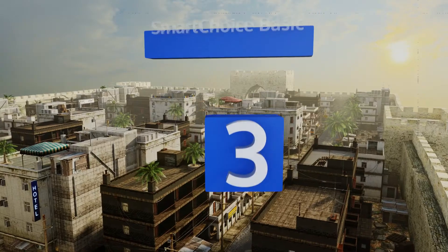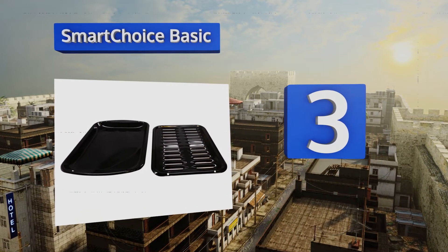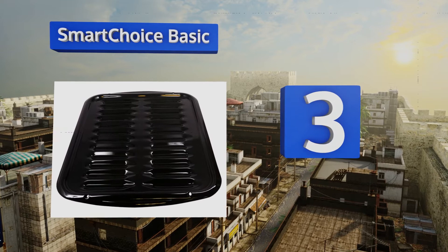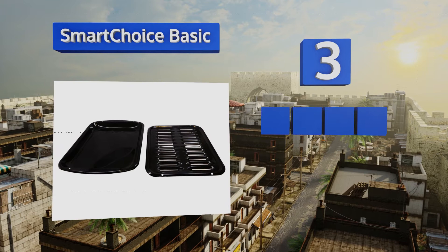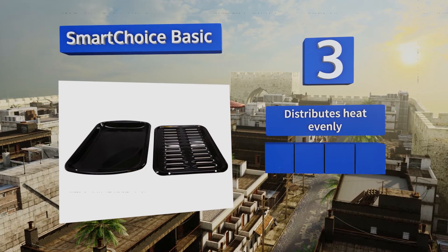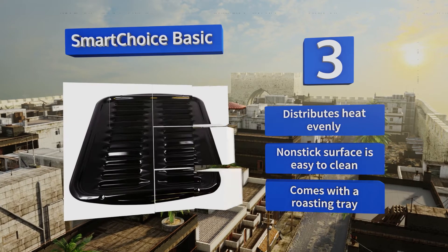Nearing the top of our list at number three, both high quality and affordable, the Smart Choice Basic lives up to its name. It's compatible with almost any type of stove, including toaster ovens, and helps to drain away excess grease for healthier, lower-calorie dishes. It distributes heat evenly, the non-stick surface is easy to clean, and it comes with a roasting tray.